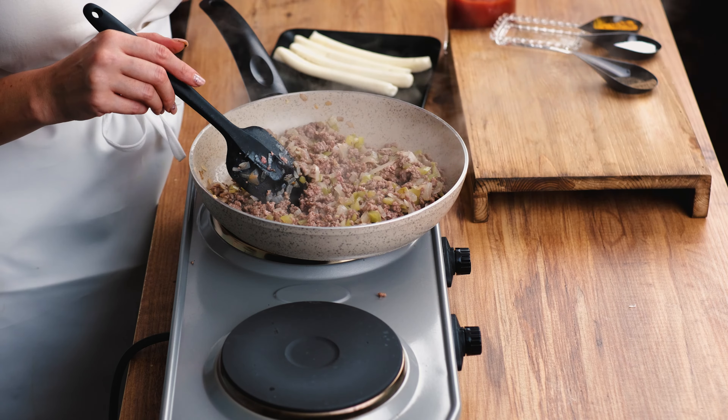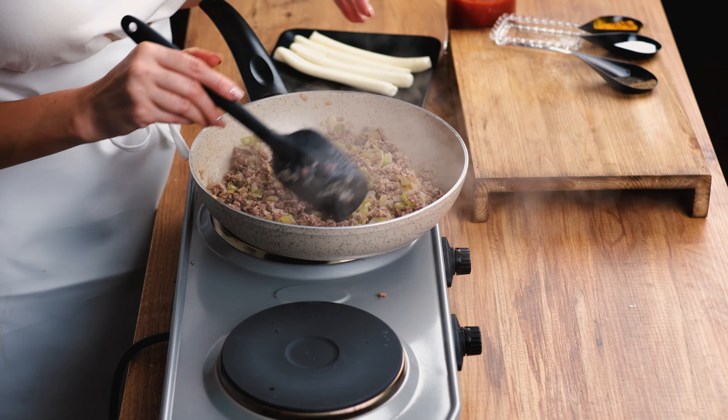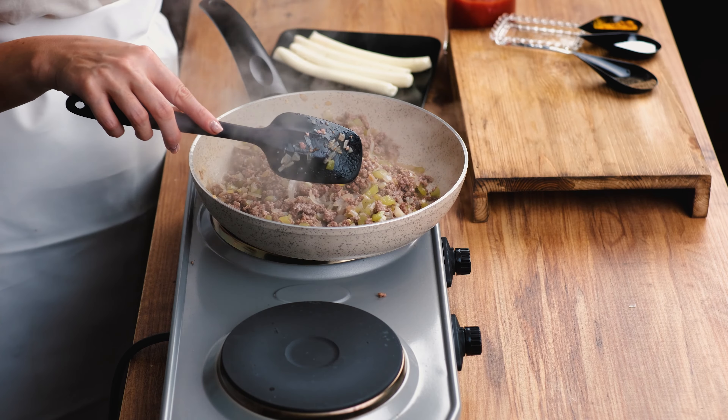In different countries they make stuffed eggplant with different methods and recipes. In Asia they fill it with different vegetables or other stuffings; in Europe it's different. In Turkey there is a recipe where they eat it with rice on the side. I like to serve this one with mashed potato — it has cheese inside, it's easy to make, very tasty, and nice looking to present.